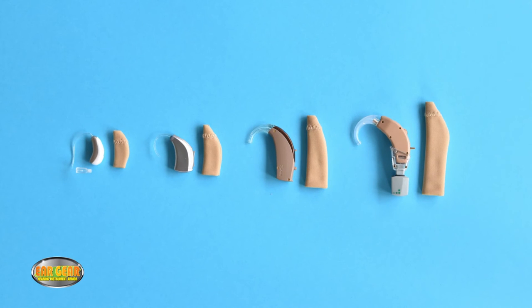Eargear is available in four sizes to fit hearing aids: Micro, Mini, Original and FM.